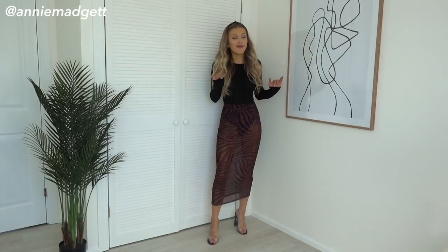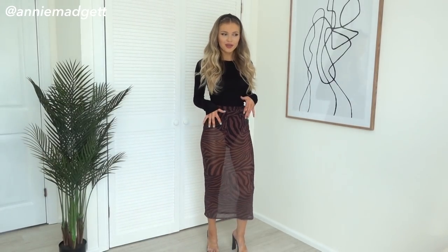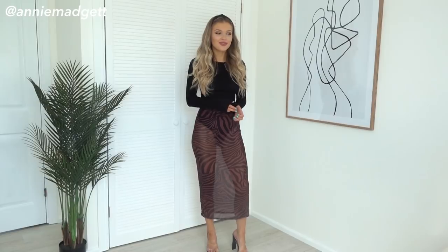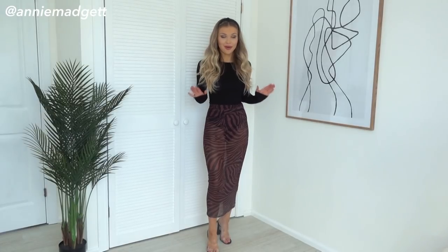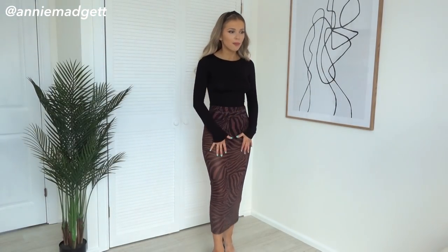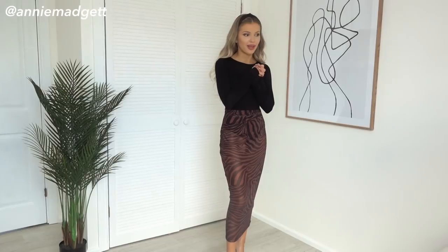Okay guys, another midi skirt — but this is so nice. It's from Nasty Gal and I love this mesh look. You have the light on but you can kind of see through it — a little bit naughty but I love that. If you have a high-leg bodysuit, it really does wonders for your legs. It's very cheeky but I love this whole brown colour with the black. It goes really nicely because there's black tiger print in the skirt — it just goes wonders with the black bodysuit.